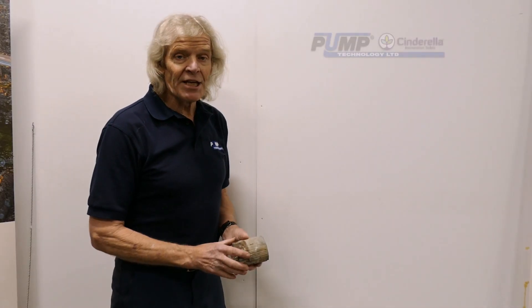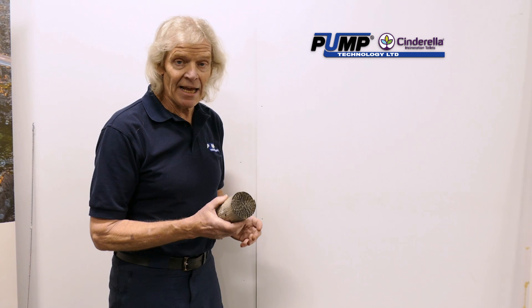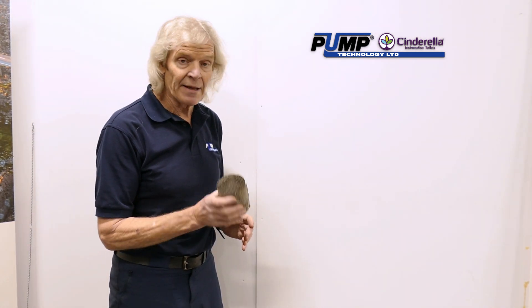Well worth doing. The secret of the Cinderella is the catalytic converter — the same as that which you have in your car. It's made of platinum and palladium, it's quite expensive, so it's really important to keep it in good condition.